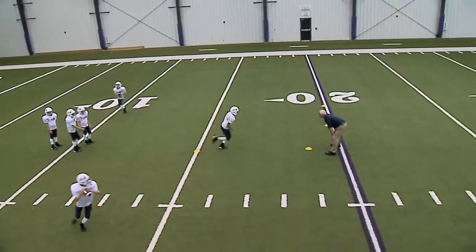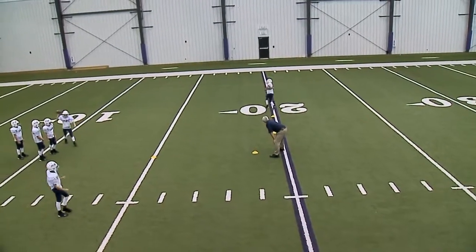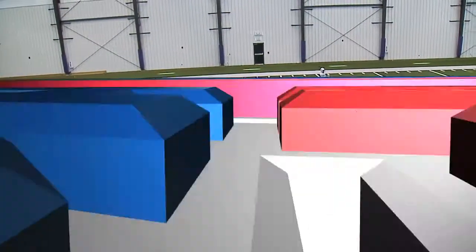Set, hut. There we go. Good. Ball's going to be in the left arm.